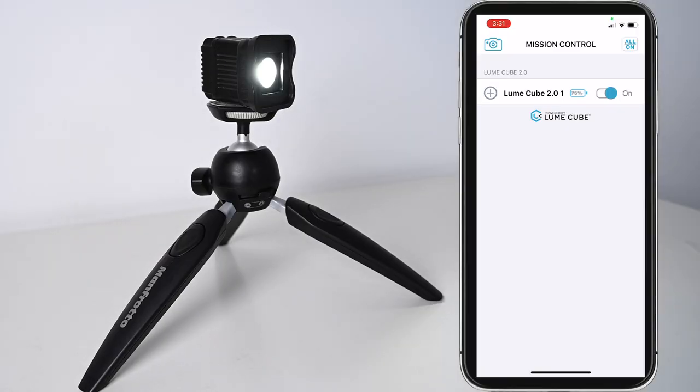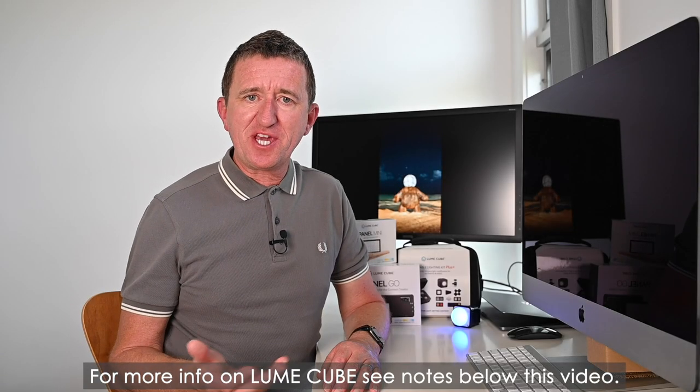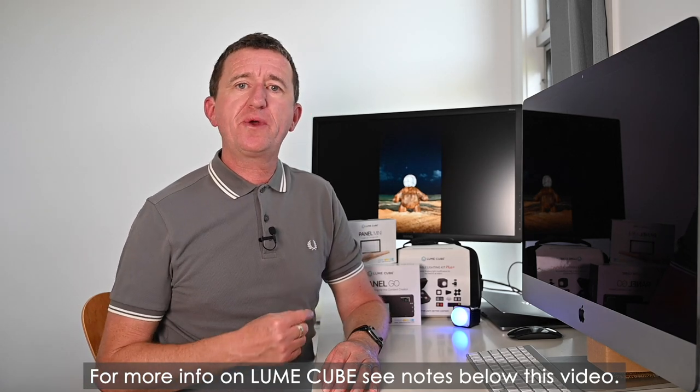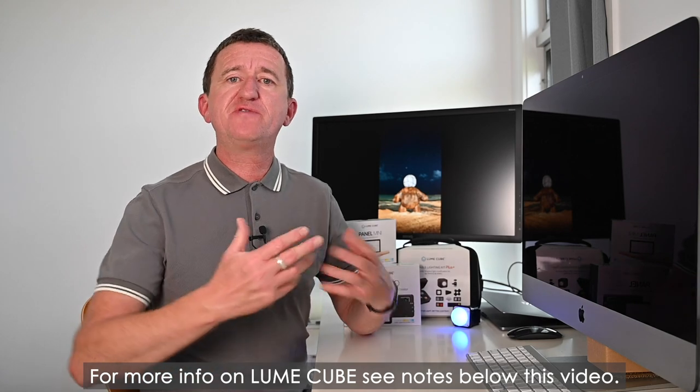Connect the Lume Cube 2.0 to the app and you can turn it on remotely, adjust brightness, and control the duration setting which has a really cool strobe effect. You can also turn on red eye reduction and an optical trigger, meaning any nearby flash unit that fires will trigger the Lume Cube 2.0 automatically. As you can probably tell, I've really enjoyed using the Lume Cube 2.0, the Panel Mini, and the Panel Go — they're easy to use, versatile, small, and compact. As a photographer who also makes video content, they've been incredibly useful, and these have earned a permanent place in my camera bag.